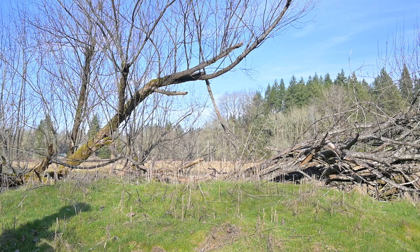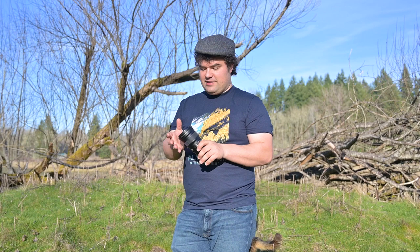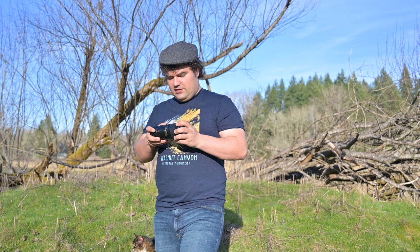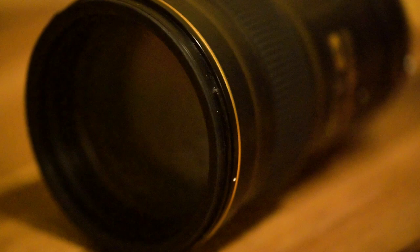We're going to talk about the lens itself now — build quality, stuff like that. In terms of build quality, this lens is a tank. It feels like it's built to last. It's definitely a professional lens — possibly the only real professional lens I own. It's really high-quality textured plastic on the exterior, and of course the interior is metal construction, with a great big lens element.